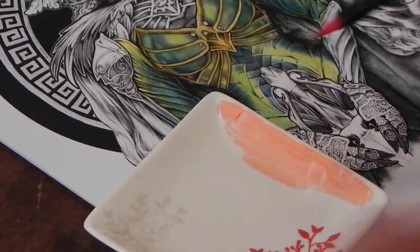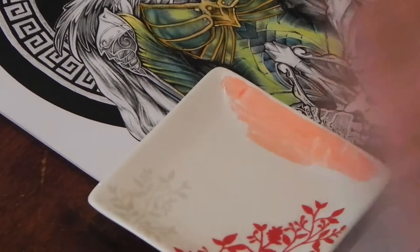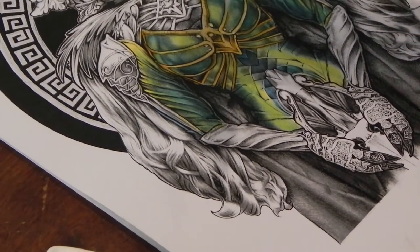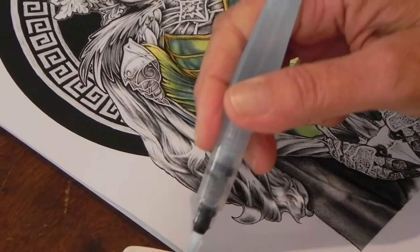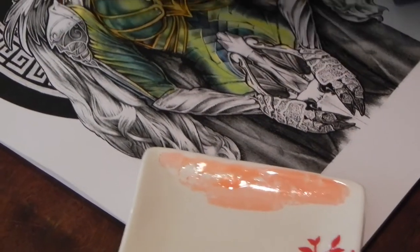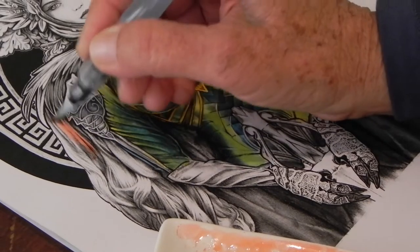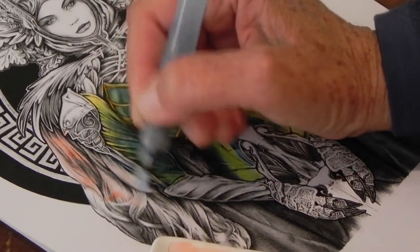It comes off absolutely beautifully — it sits on top of the ceramic glaze and gives you instant ink to use. Then give your little brush a squeeze, make sure it is clean, wipe it off, and pick up your ink. It comes up really beautifully and you can lay it down directly. So this bypasses the step that you have to do with the pencil.